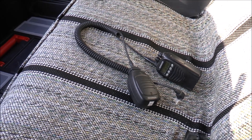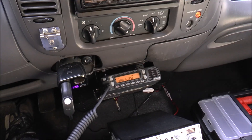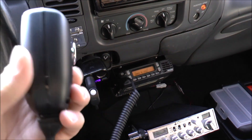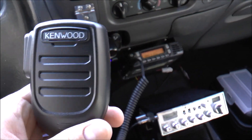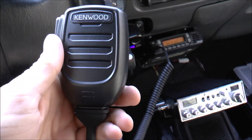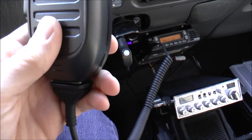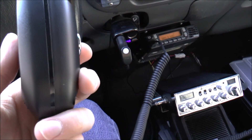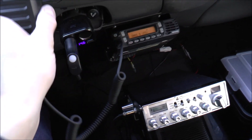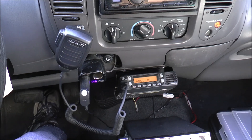There you guys have it — that is my new Kenwood KMC-65 microphone. I do like it. There's one left on eBay, but you can probably purchase it through your local Kenwood dealer. It's a great microphone in my opinion; we'll see how dependable it is. Thank you guys very much for watching, and that will be it.